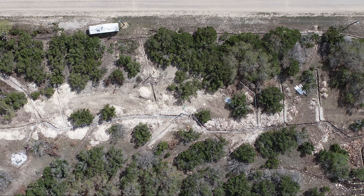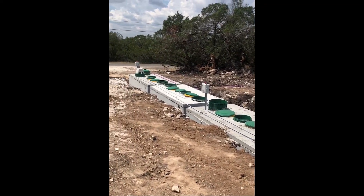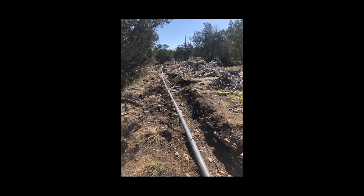I then got bids from septic installers, eventually found somebody within my budget, and he began installing the septic. He trenched the lines to each individual lot, put the piping down, and installed the actual septic system — which is an aerobic system, so it sprays back into the soil. The septic is one of the biggest parts of infrastructure and a central part when starting an RV park, so prepare budget-wise for it to be one of your largest expenses.